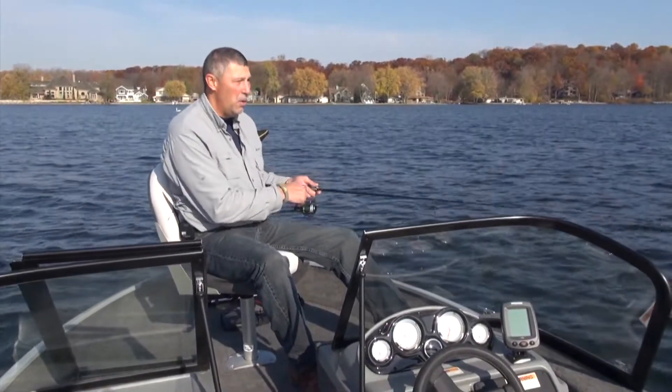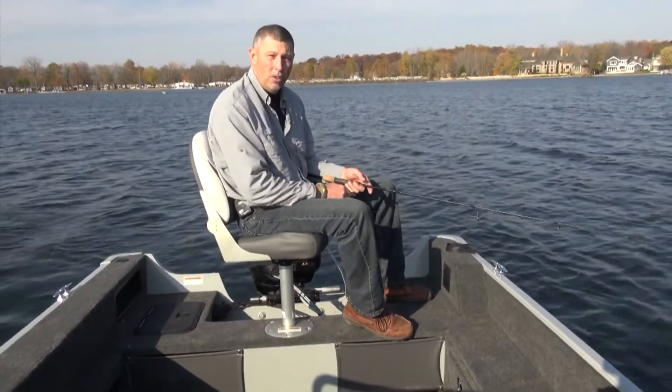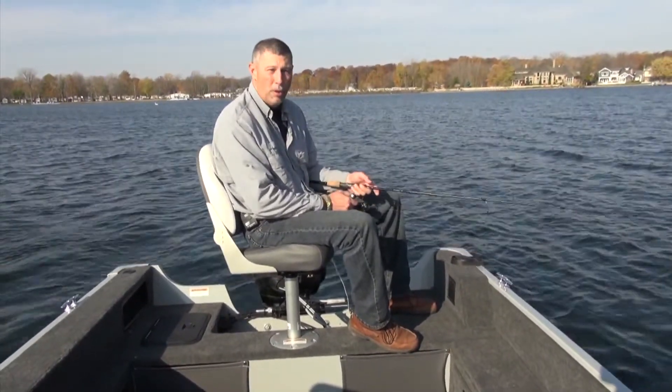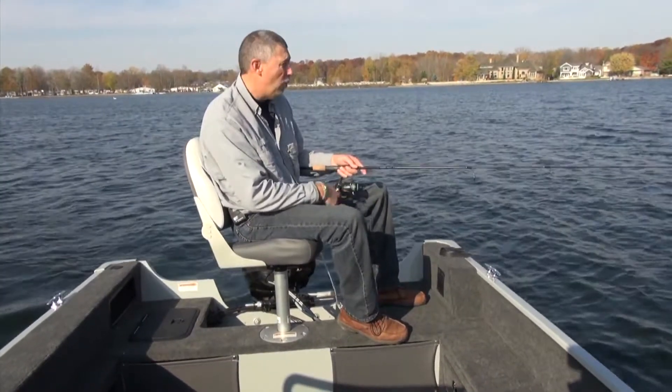There's a live well up here and dry storage as well — a lot going on up here on the front of this boat. I'm on the rear casting deck of the 160 Explorer and I like it back here. There's lots of room for a second angler to be fishing for perch, walleye, bass, or bluegill — you name it. Great casting platform back here.